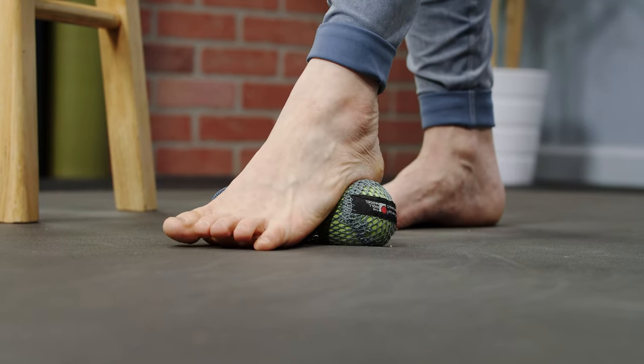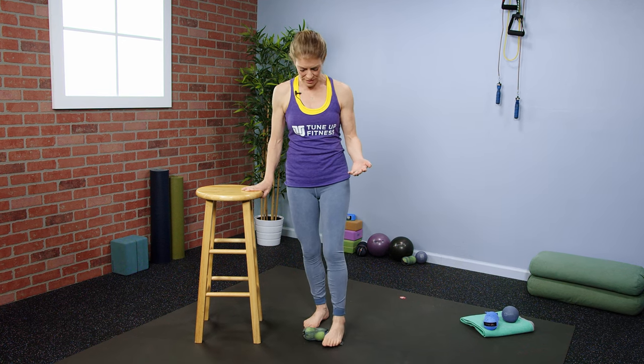I'm leaning body weight in, attempting to create a little bit of smoosh into the balls. The more the balls are rolled, the squishier and grippier they get, and your feet become texturized too — they just get smarter. Go ahead and switch sides.